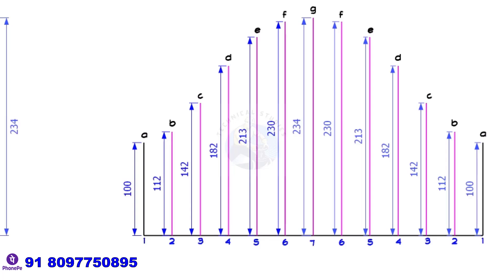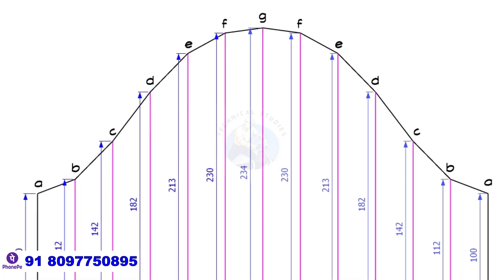Draw vertical lines on the baseline as shown. Draw a curved line connecting A, B, C, and D points.